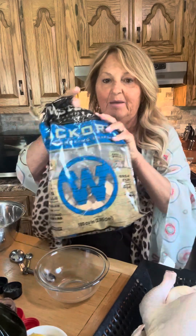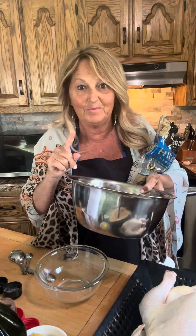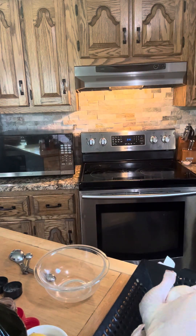First, before we do the chicken, I'm going to soak my chips. These are hickory chips. Put them in a bowl, cover them with water, and let them soak. I'm doing that right now — pouring the water over the hickory chips. You let them soak for about an hour. I'm starting about 45 minutes before I want to cook, but it should be fine.